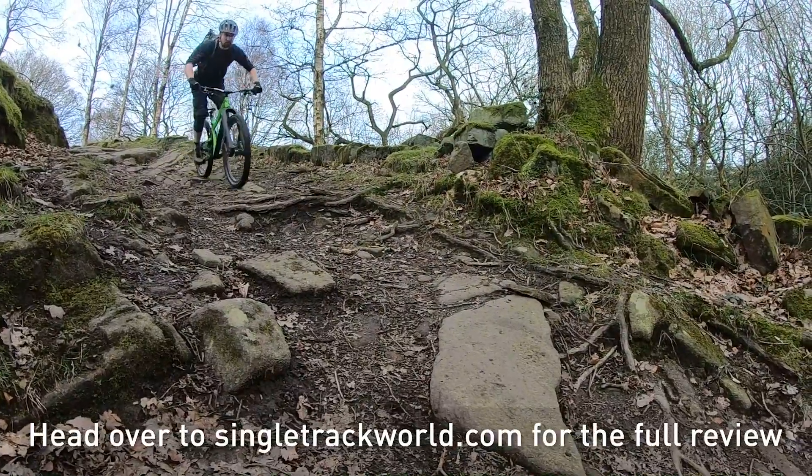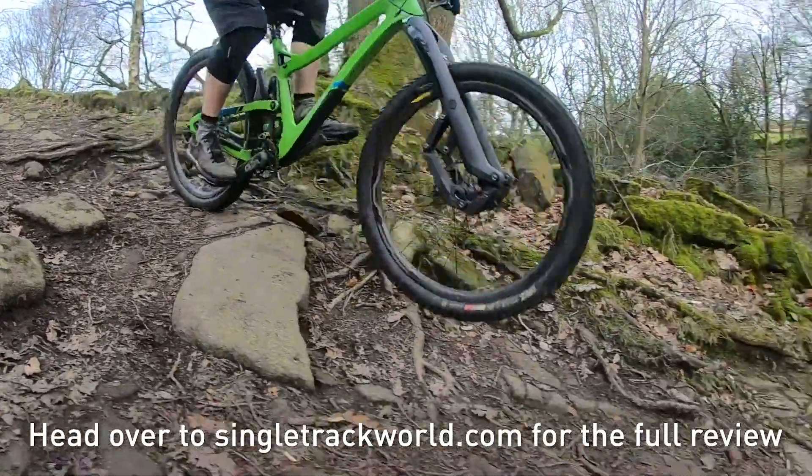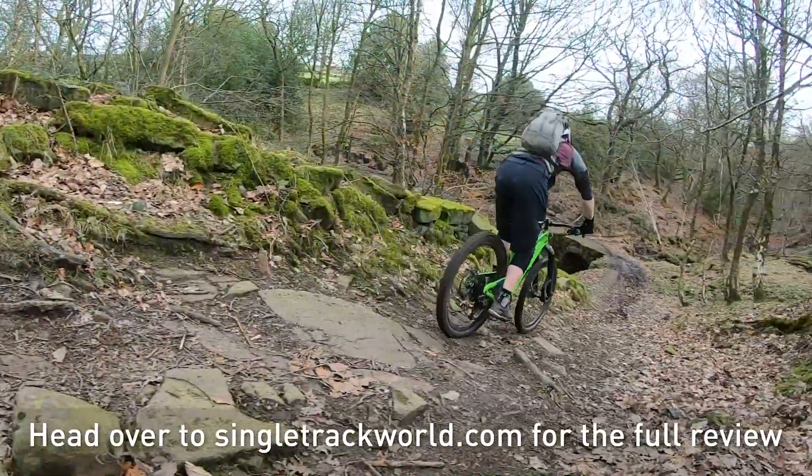We're super excited to see this fork out on the trail. We'll probably get a chance to test it on a bike soon. Check out singletrackworld.com and Singletrack Mag's YouTube channel. Thanks to Cody Priano and Suspension Syndicate for hosting us. We'll see you on the interwebs.